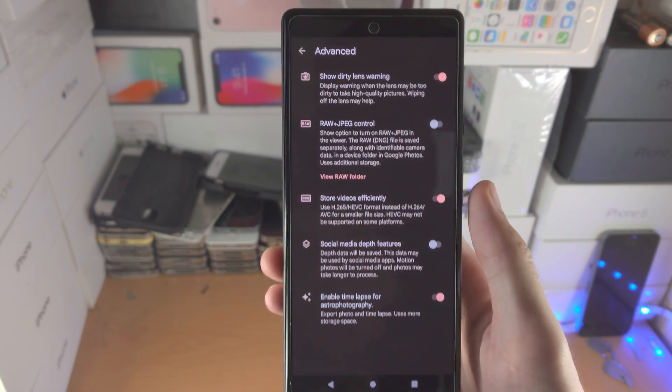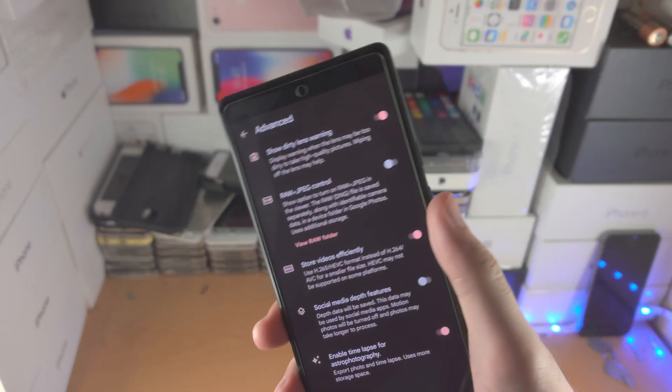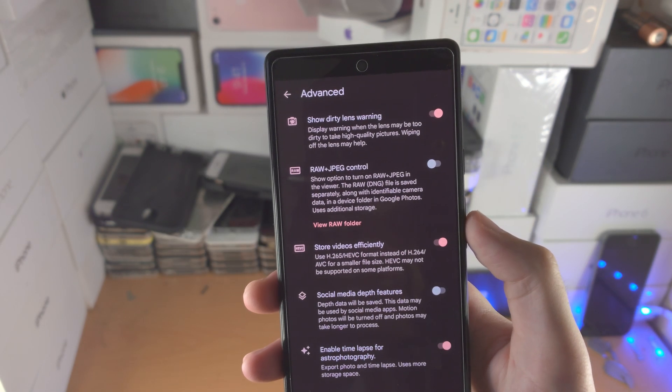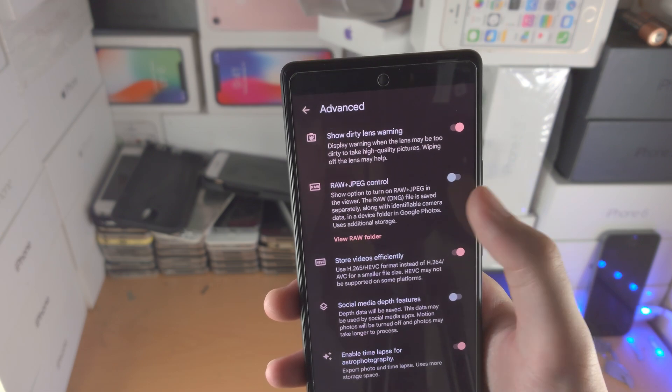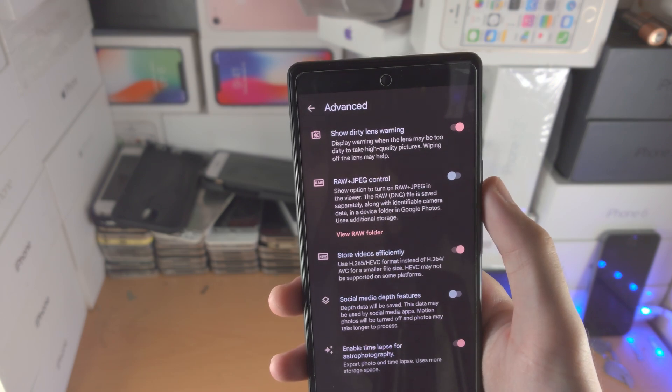Then you have advanced settings. You have show dirty lens warning — if your back cameras are dirty it'll give you a warning to clean them. You have RAW plus JPEG control, which will give you the highest quality photos but the file size will be very large.